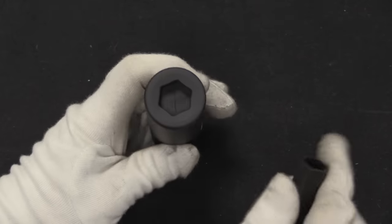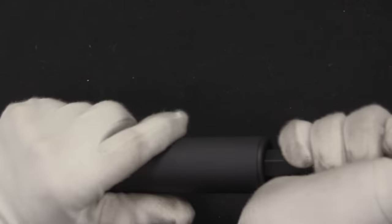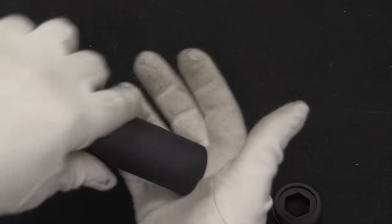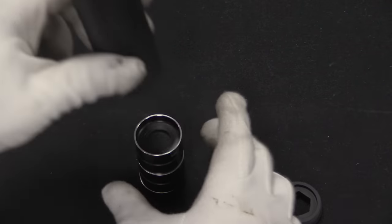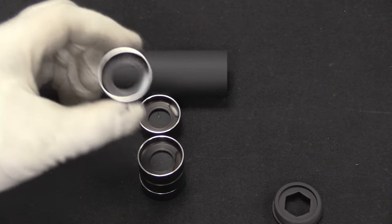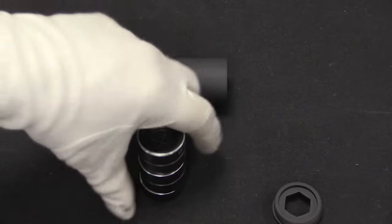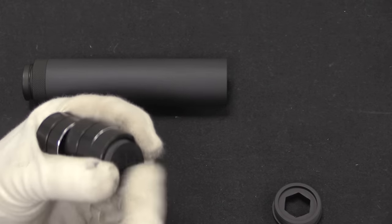If we take a look at the Brügger & Thomet suppressor, there's a big hex pattern at the front, and it comes with a hex-shaped tool that allows you to unscrew the cap. And lo and behold, what do we find but rubber wipes — not just rubber wipes though; it alternates metal baffles and rubber wipes. The exact layout is specified in the manual. This stack is removable, and the rubber baffles are replaceable — that's what the bunch of spare baffles in the case are for.